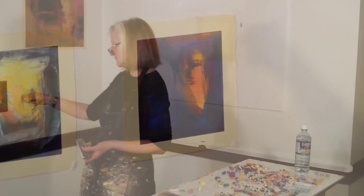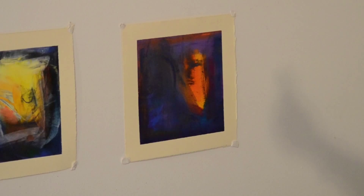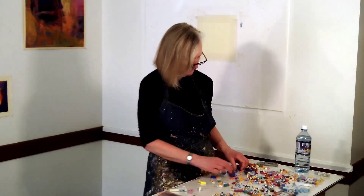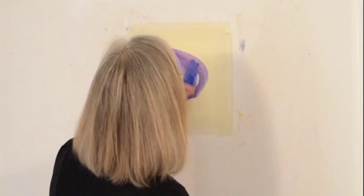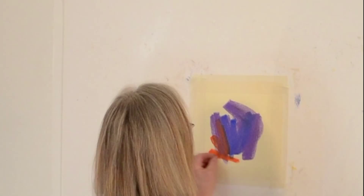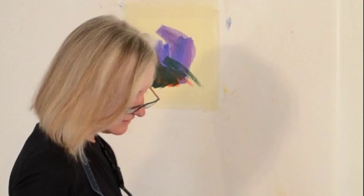Lately I've been doing lots of purples and blues — I'm not sure why, but that's what I've been doing. So I'll start with some purple and blue here, and often I'll just randomly pick up colors and put them on, see what's available at my fingertips.